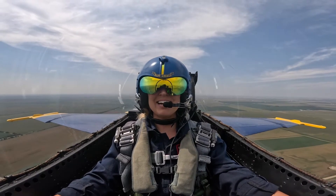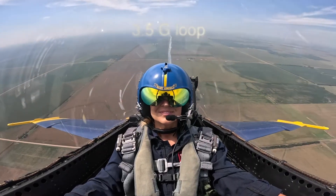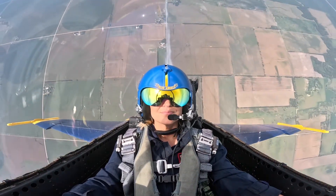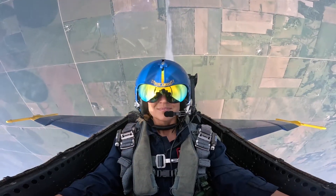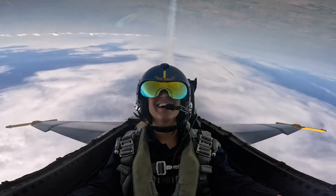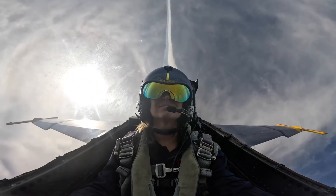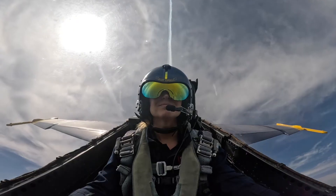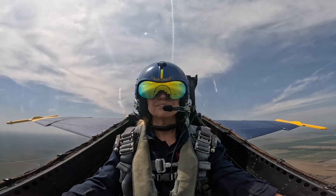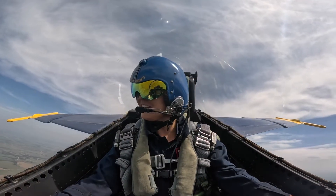All right, Emily, you ready for a loop? I am. All right, here we go. Squeeze those legs just a little bit. Here comes that three and a half G's. We're going to hold this three and a half G's. The G is going to start easing off so you can relax that strain. As you go ahead, here we are purely upside down. Oh wow. You can see the smoke trail where we started. And now here we are through pure nose low. We're about 10 and a half G's on the recovery. Still feeling good? Yep, still feeling good.